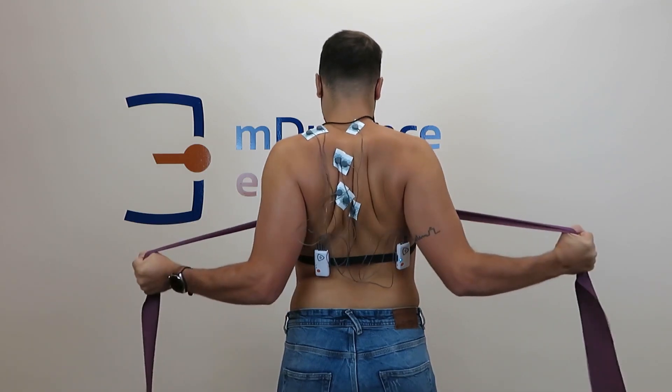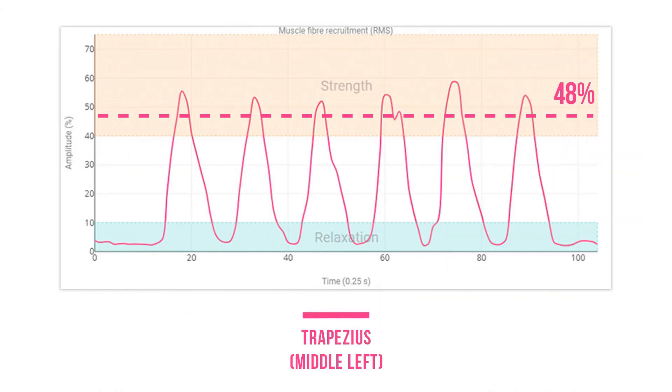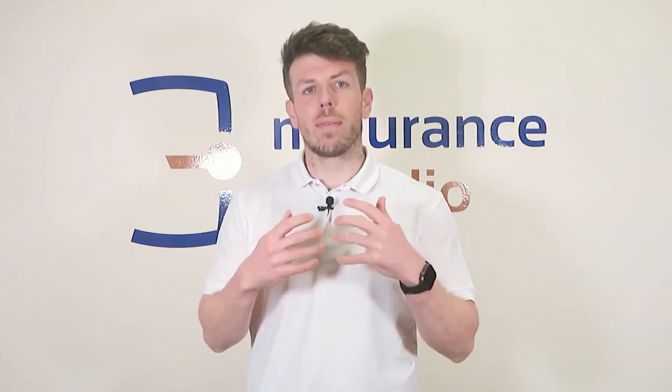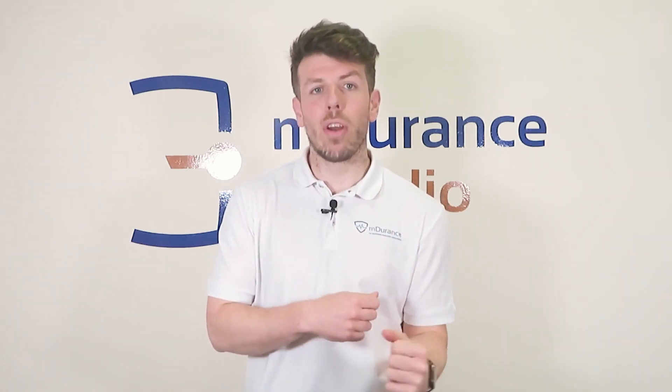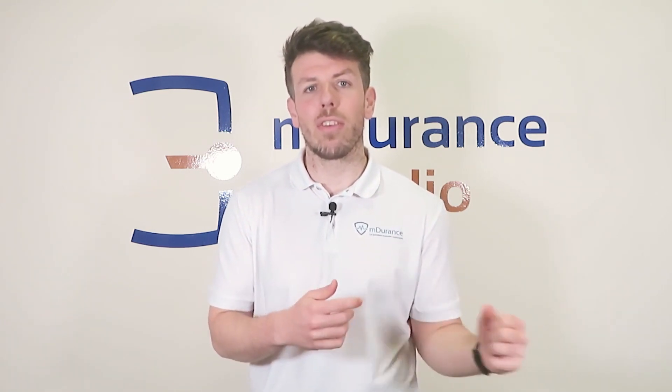Third exercise: external rotation without shoulder abduction. Notice how in this case the activation of the middle trapezius increases to 48%. This exercise not only benefits the middle trapezius but also improves shoulder stability and the work of the rotator cuff. Tip: keep the elbow close to the body and focus on activating the middle trapezius in the final phase of the movement.